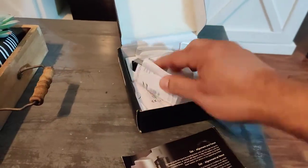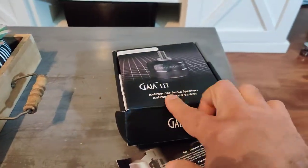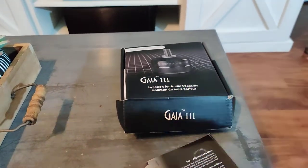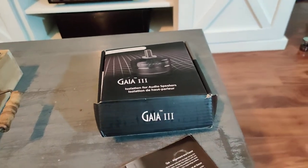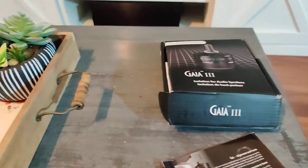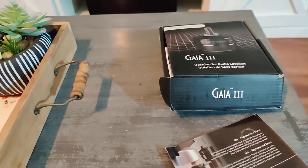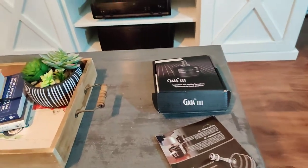They retail for about $200 a set, so for two speakers that's about $400 total. I got mine at a great price though — all of them for $130.